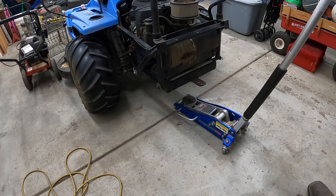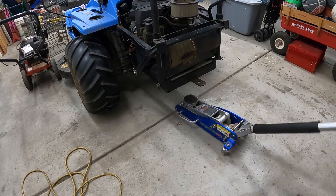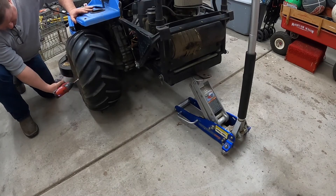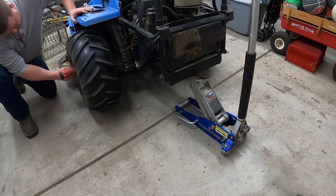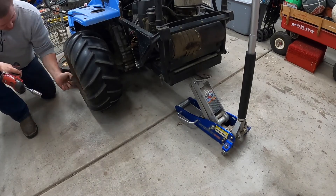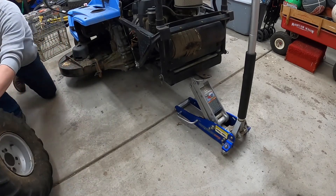I put these cleated tires on during the wintertime so I can get better traction in the snow. So we'll go ahead and zip those off and put the lawn tractor tires back on. I'm telling you guys, these Milwaukee M12s — it's no joke. The M18s are nice, but the M12s will get a lot done. Done.